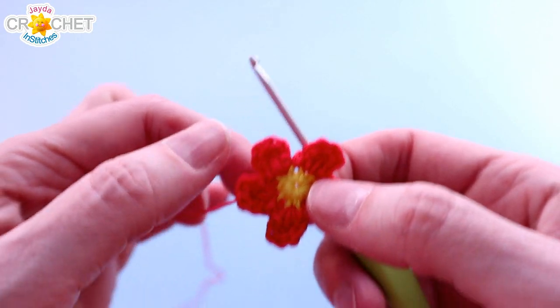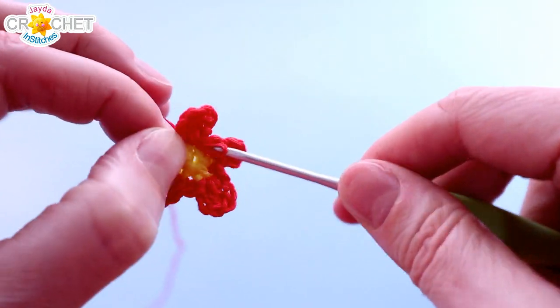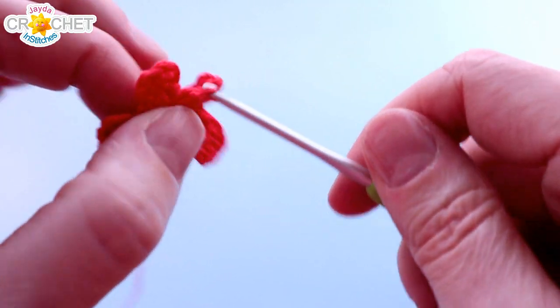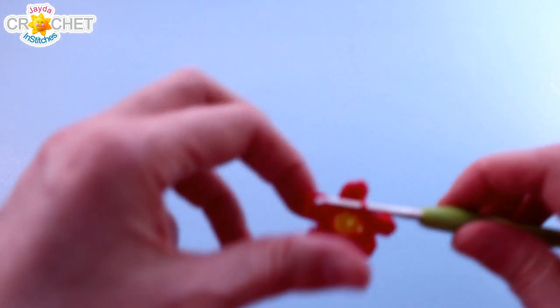Once you've single crocheted into the last stitch you can join with a slip stitch in the first place that you started — so in the same place that you joined, where you worked that first petal. Snip your thread and fasten off.